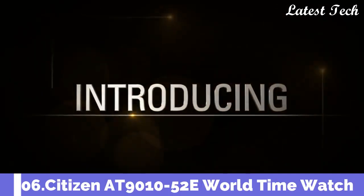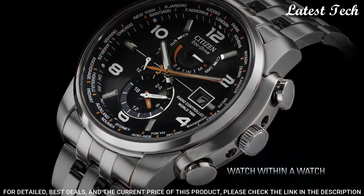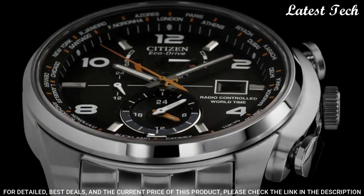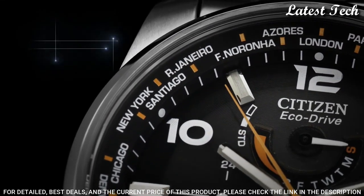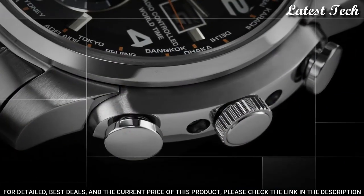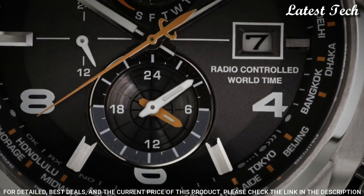Number 6: Citizen AT9010-52E World Time Watch. Stainless steel case with a stainless steel bracelet. Fixed stainless steel bezel. Black dial with luminous hands and minute markers. World time — cities appear around the outer rim. Dial type: analog.